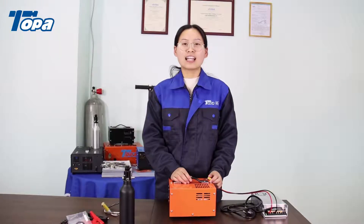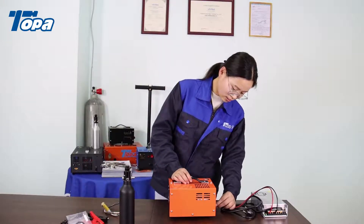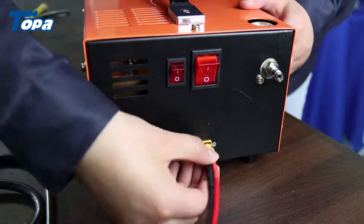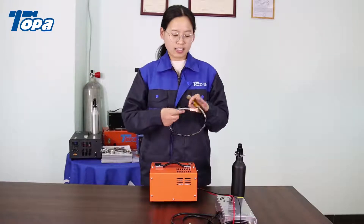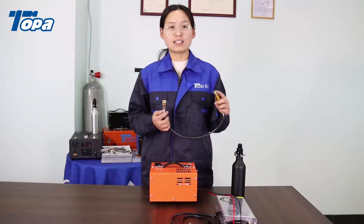Step 1: Connect the wire to the machine. Step 2: Connect the hose to the machine and cylinder.